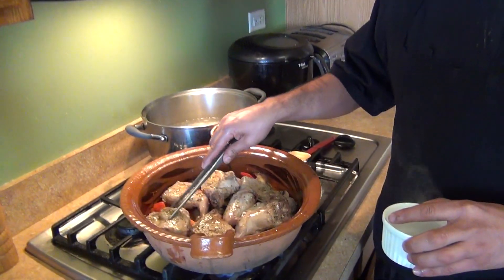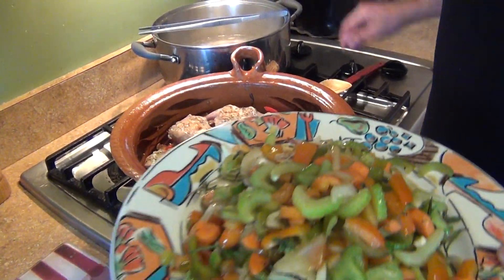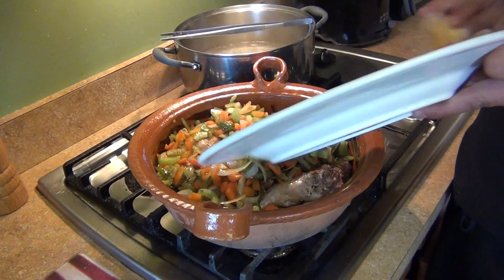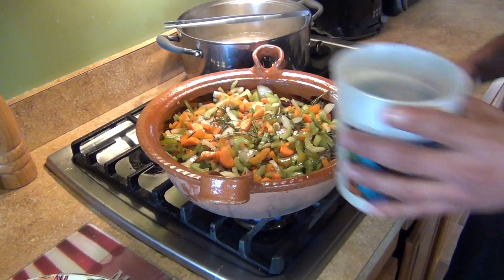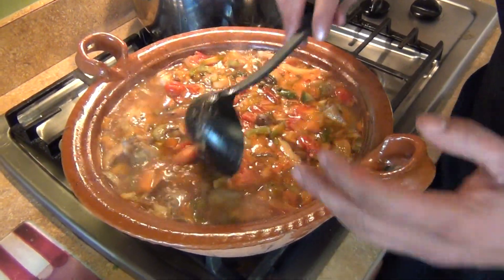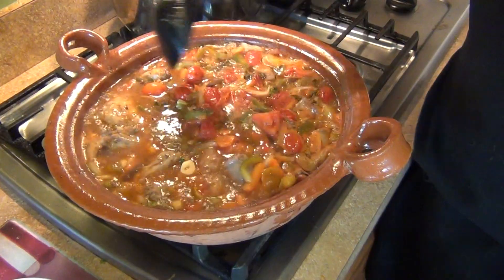I put the rabbit back and added the white wine. We're going to let the wine cook for about two minutes. Then we're going to put our vegetables back and cover the rabbit with the vegetables. We're going to add about one liter of water, cover it, and add a little salt and pepper to taste. As soon as it starts boiling, we're going to remove all the little foam on top — just like every other sauce, stock, or soup — we need to remove that.